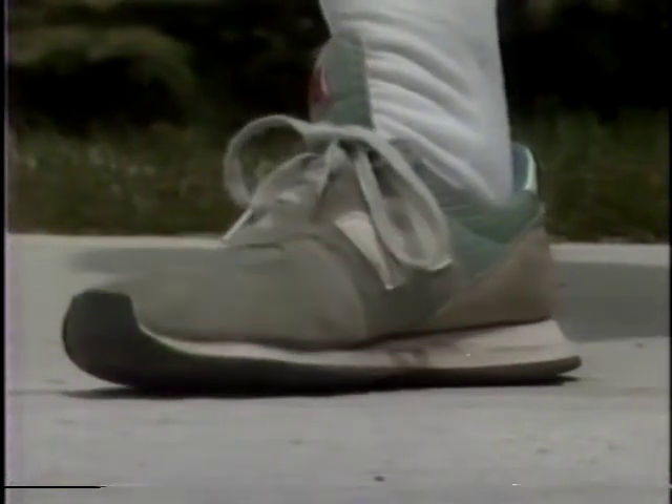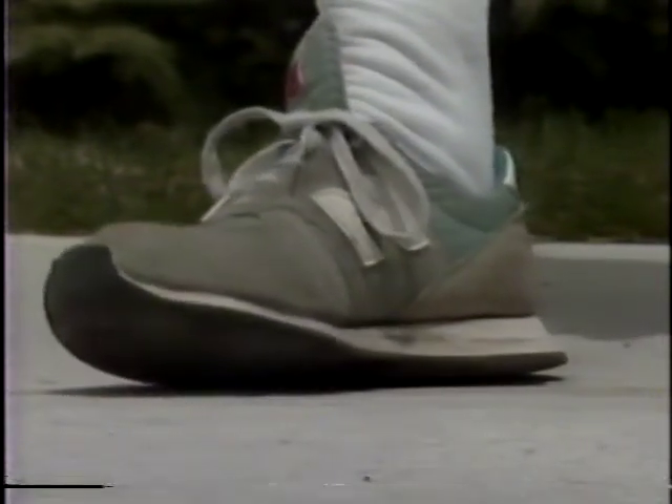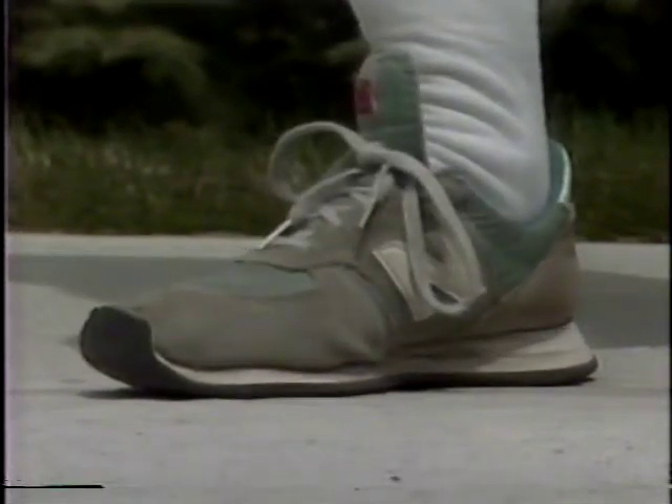When you walk or run, you land first on your heel, then the weight is transferred to the outside of the foot, and then the foot rolls inward to shift the weight to the base of the big toe. This rolling inward, or pronation, in a normally arched foot protects the lower extremities from injury.